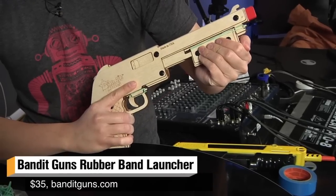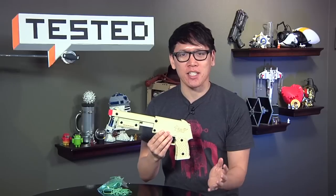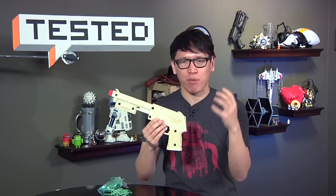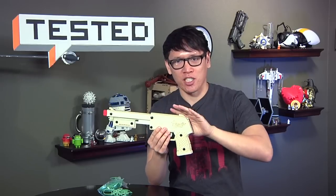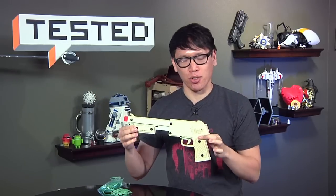This is called Bandit Guns, and it was made by a guy named Bob Coulson. He started this Kickstarter last December. He wanted to build rubber band guns for his kids, but he didn't want just a piece of wood and a nail on top — he wanted something really awesome. So after about 100 design revisions, he came up with this and sold it on Kickstarter.